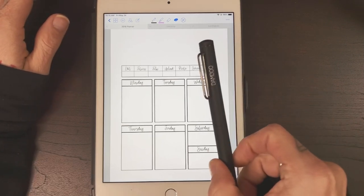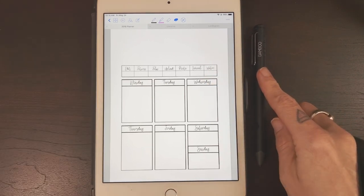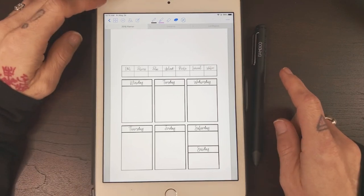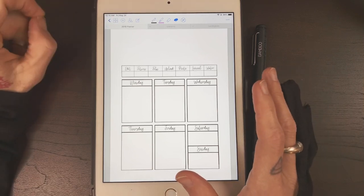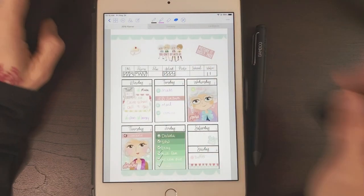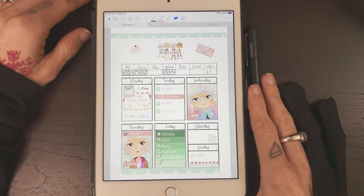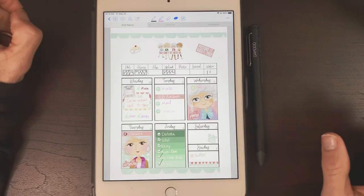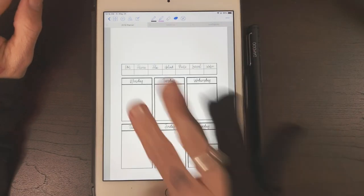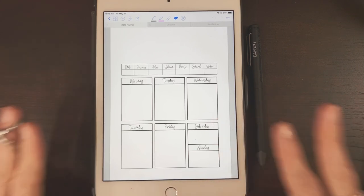I'll be using my bamboo fine line stylus — this is the Apple version; I don't think they make an Android version, though I could be wrong. Just for some context, this was my first ever spread on a digital planner. This is the Golden Girls — don't judge me — but this was in May of last year, so I'm going to use the same layout.